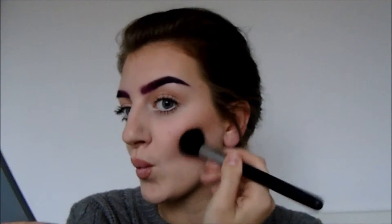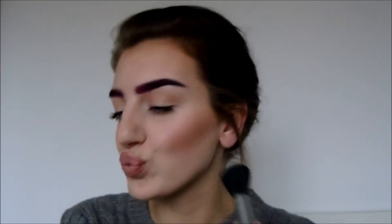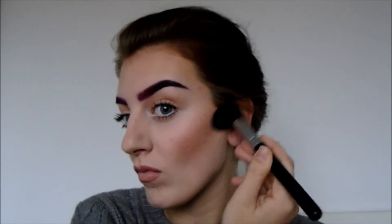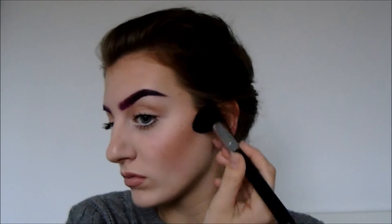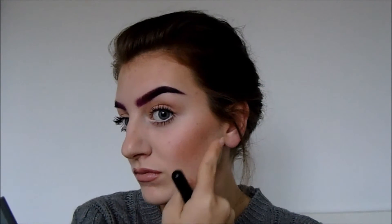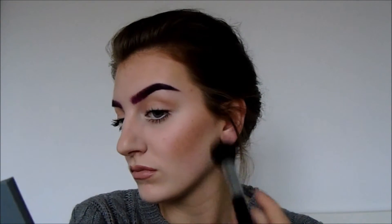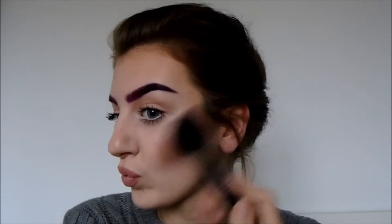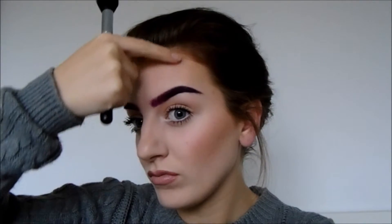I'm applying that in slightly circular motions but mostly windshield wiper motions, and blending it up into the bronzer. In a moment I'll take my larger fluffy brush — the one I used for bronzing — just to blend that contour shade up into the bronzer, which I'm doing right here, just to make sure everything is nice and blended. I also apply the contour to the temple of my forehead too.